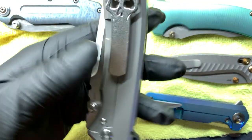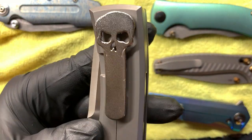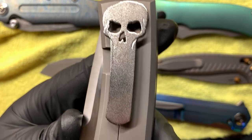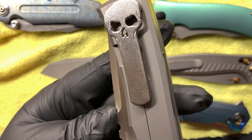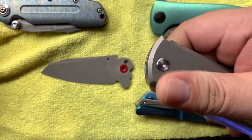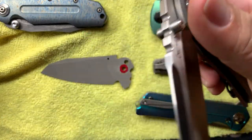Something else I offer is an orange peel finish. This is a heavy orange peel on a Chavez 229. We got the orange peel texture on the back spacer and clip. I've got another video going over this knife - sweet knife, I really like it.